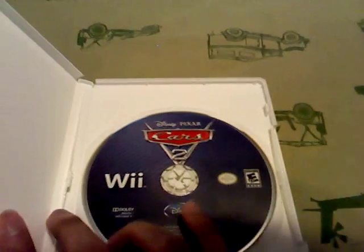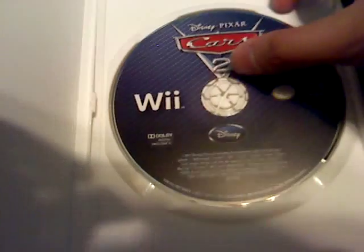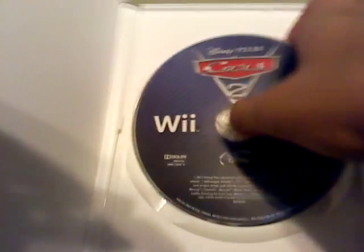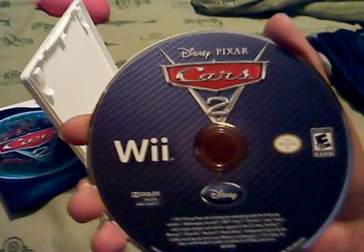And finally, we have the game disc for Cars 2 for the Wii. Here's a closer look — very good artwork. It's clean.